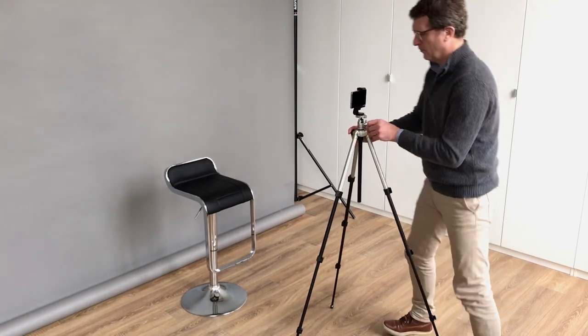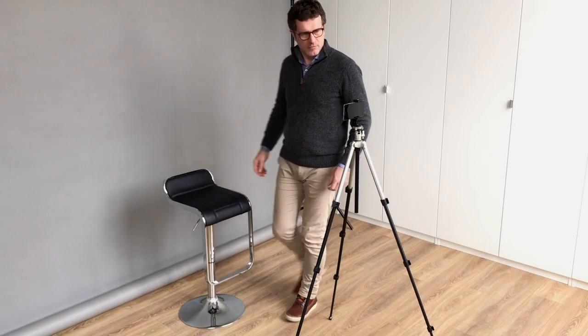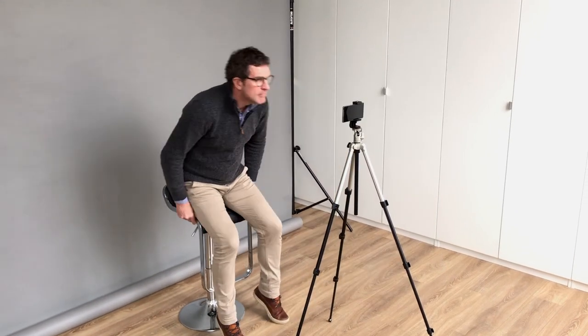Now that your smartphone is properly mounted on the tripod, position the interviewee against a white or neutral background, roughly 1m to 1.5m from your device.